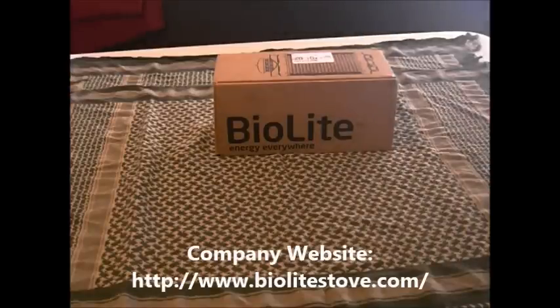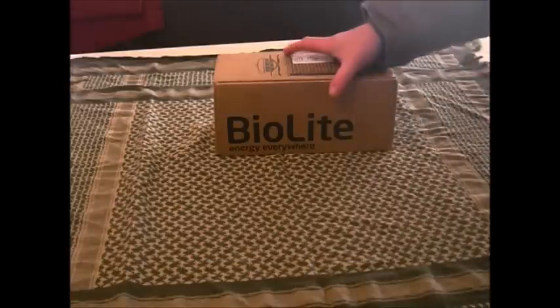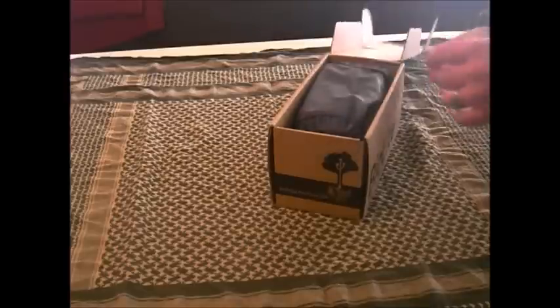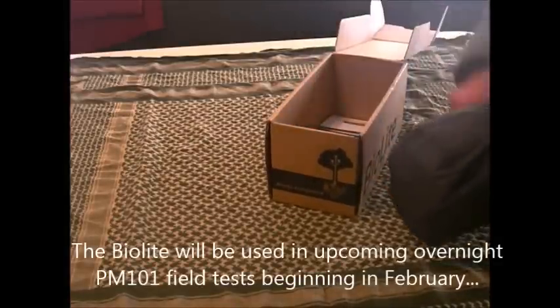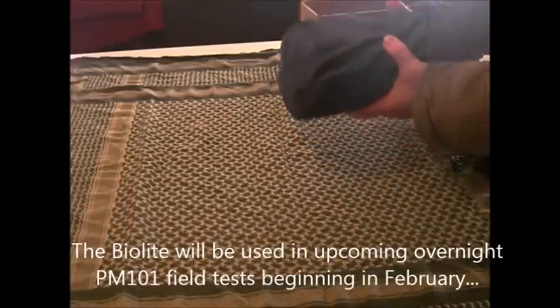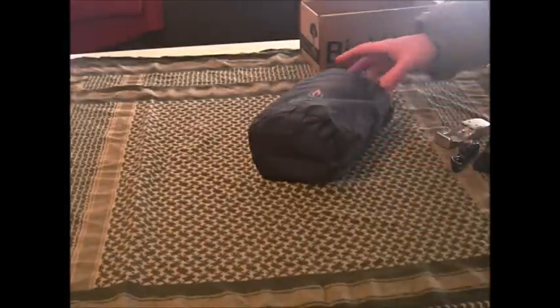Okay, maybe technically we're not going to see what it can do, but I will tell you what it can do. If you want to see it in action, there are about 50 million videos on YouTube with people lighting it up, so I don't feel I need to go that route. I like to keep my videos quick and to the point on PM101. So here it is — this is the BioLite stove.